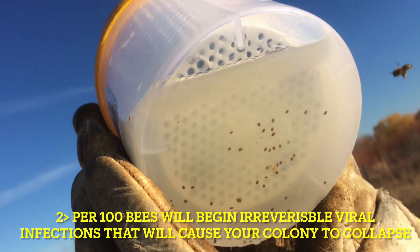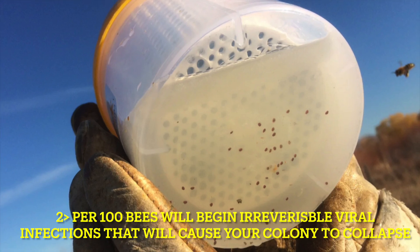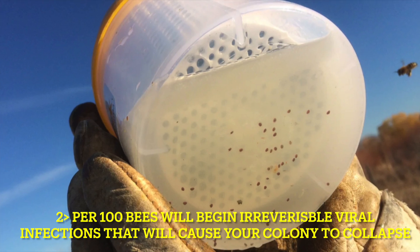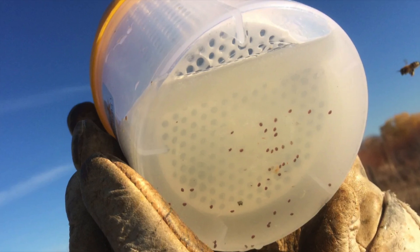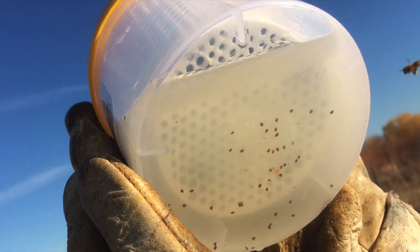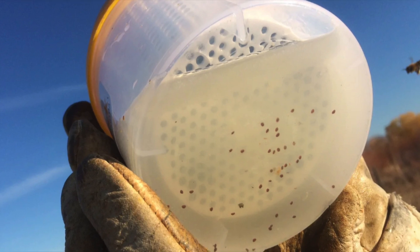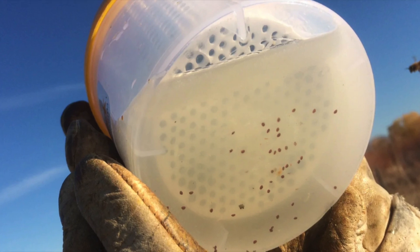Roughly a half a cup of bees is 300 bees. So if you've got six mites, you're averaging two mites per hundred bees, and so on and so forth. If you count the bees in there, you obviously get a really accurate percentage of your mite count. Anything over two mites per hundred bees — at this point you want to treat. This picture indicates that this person has major, major issues. With the way viral issues have become, if you see that many mites at the bottom, you're probably on a downward trajectory with your hive that you're not going to be able to reverse.